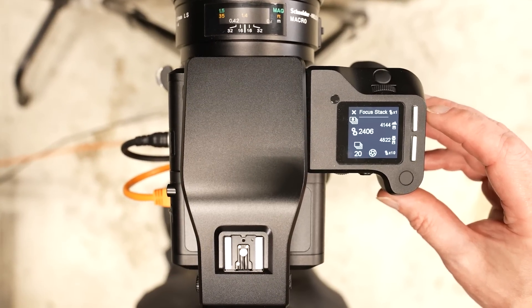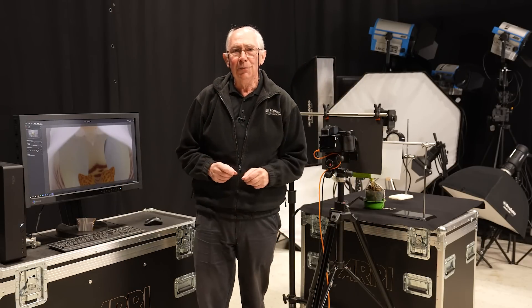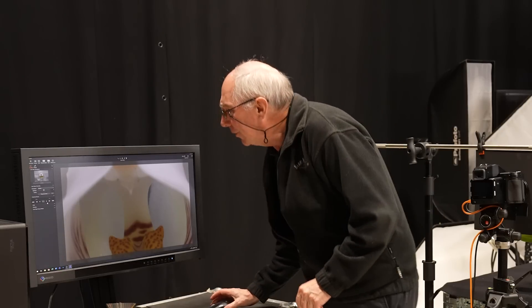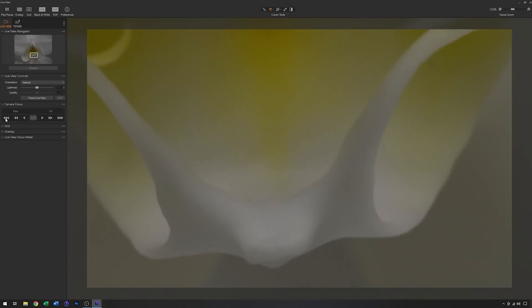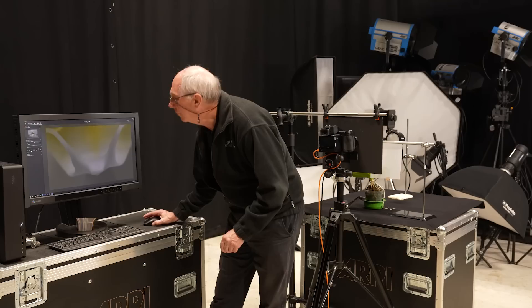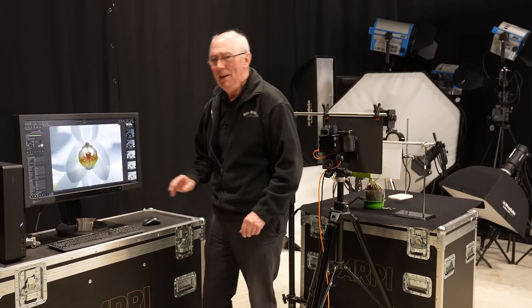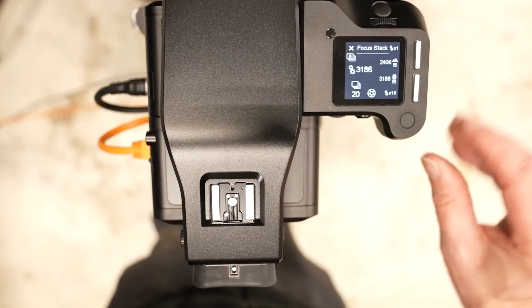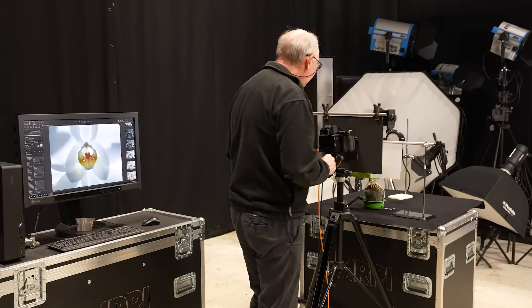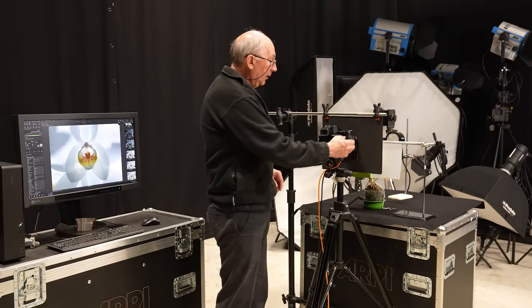When I'm happy with exactly where it is — which I think is about there — I can log that in the camera control. The number 2406 is where I am at the moment, so I'll just log that into the far focus point. Now having done that, it's just a case of repeating that for the near focus point. I'll move the area of interest somewhere down here and refocus the lens on that part of the plant — very fine control is possible doing it this way. So with that done, I can get rid of live view and log that point — 3186 is our near point. This is set to do 20 images, which should be sufficient for this size of subject. So it's all ready to go — I can just press the button and off it will go.